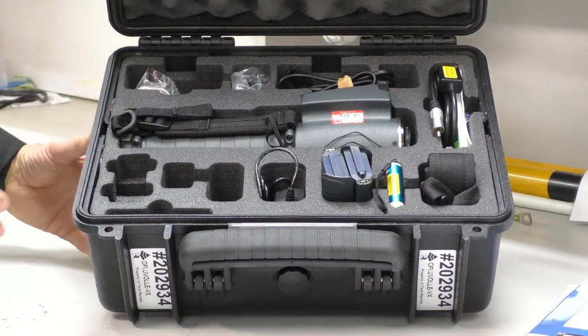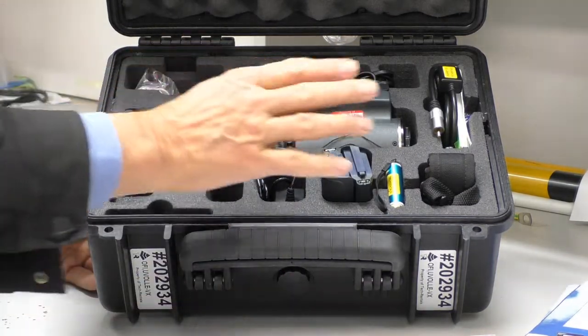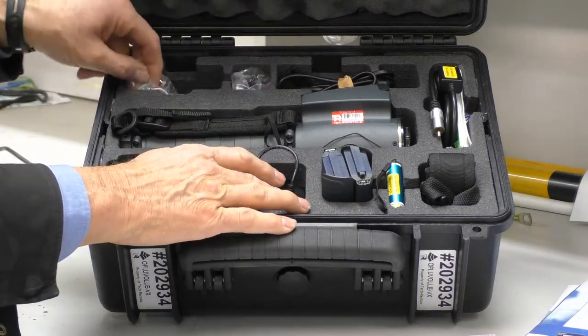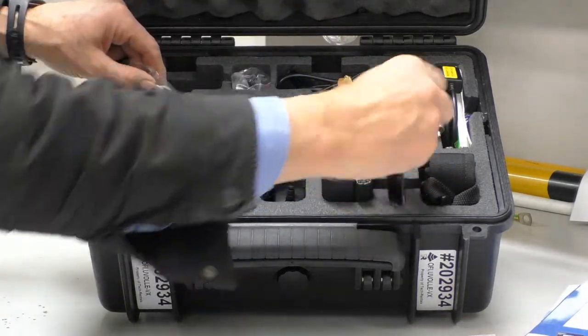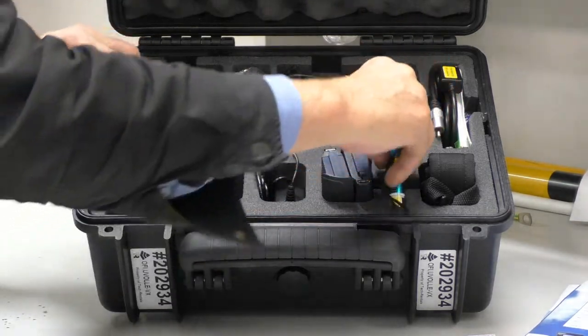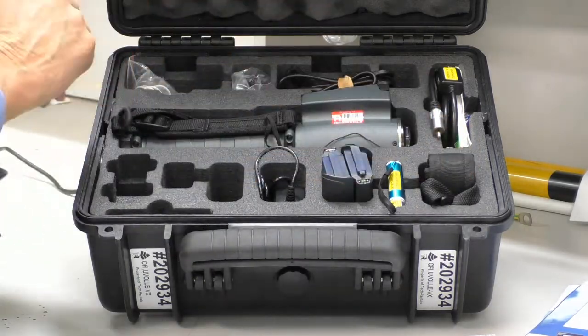The items supplied in the kit by Tech Rentals: here's the instrument, spare batteries, a charger with a power supply, a microphone for recording audio onto it, an adapter to allow you to move the information from the memory stick in the instrument across to the PC, a video out adapter, and a strap to hang over your shoulder.